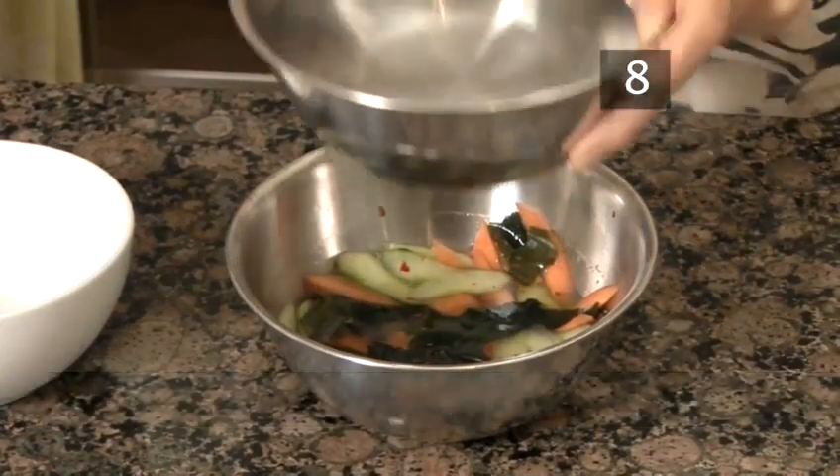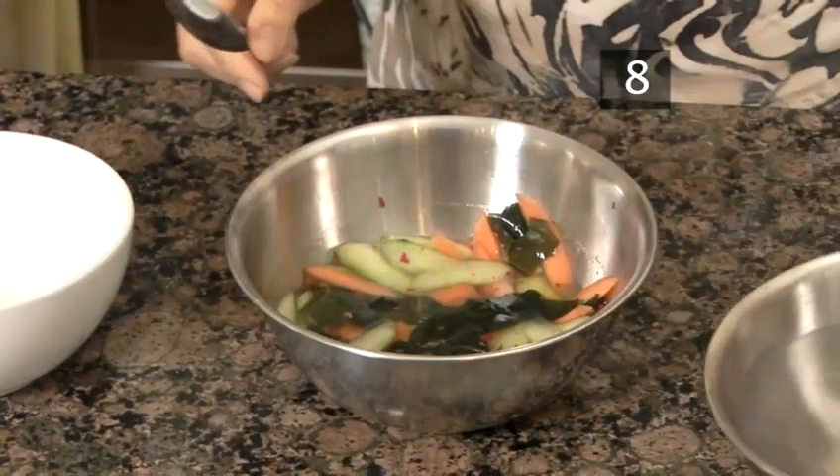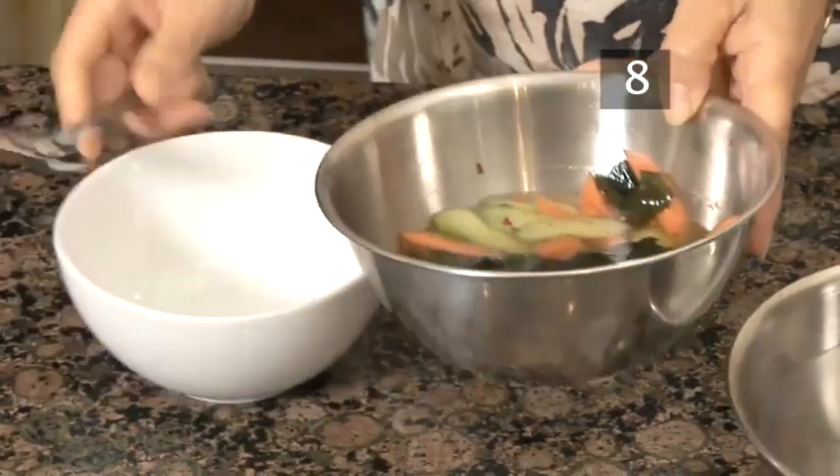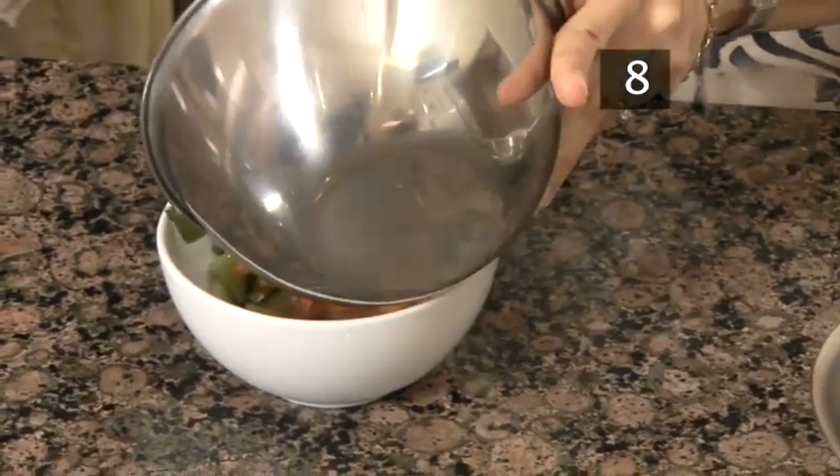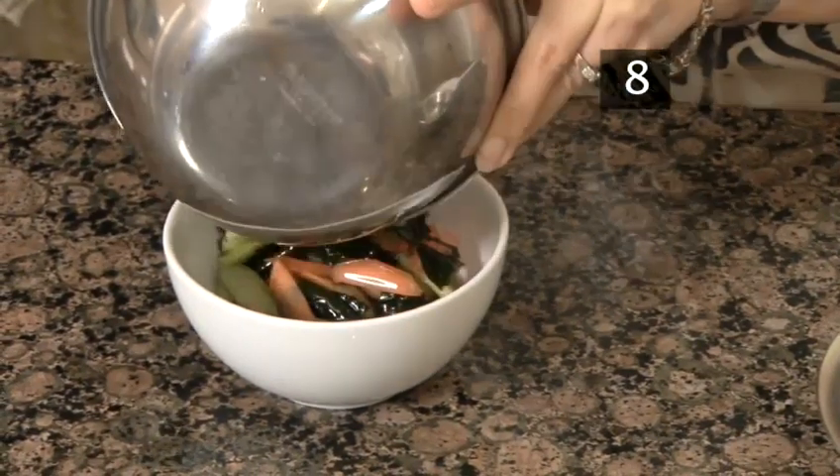Step 8. Serve. Take the chilled ingredients out of the fridge. Remove the bowl on top, then scoop the contents into a serving bowl. Done.